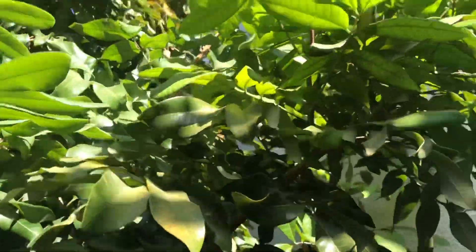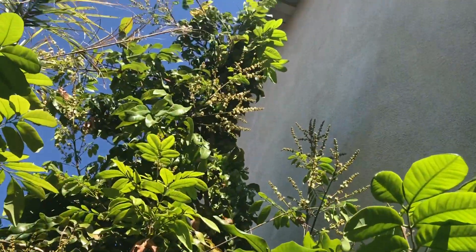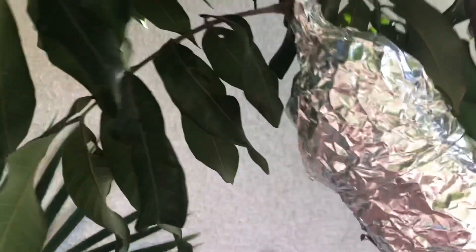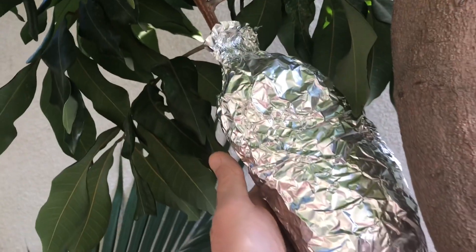I noticed that lychees are a little more fertilizer-sensitive than longans. Longans also tend to be more tolerant of city water than lychee trees. Lychees can be a little funky when it comes to salty water — you have to use a little gypsum.